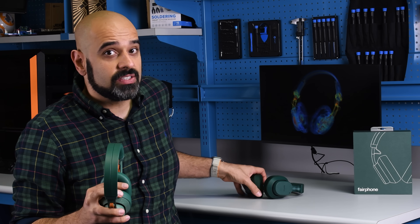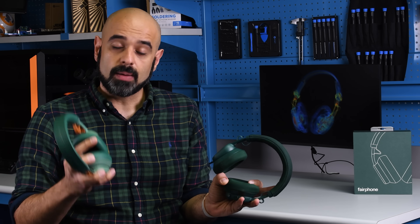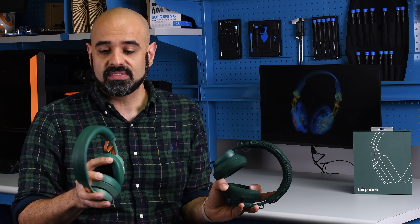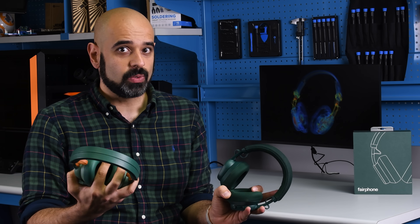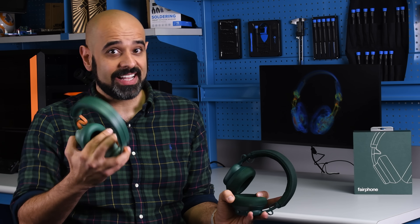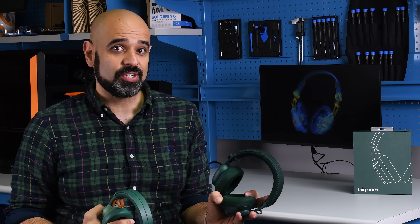Is it possible to get better sound quality out of your headphones without replacing the entire pair? Usually the answer to that question is no, but if you own the 2023 version of the Fairbuds XL, you don't need to upgrade to the new Gen 2. You can update just the drivers by themselves and replace a whole bunch of other components from the new generation to the old generation. That is music to our ears — and music to our screwdriver's ears too.